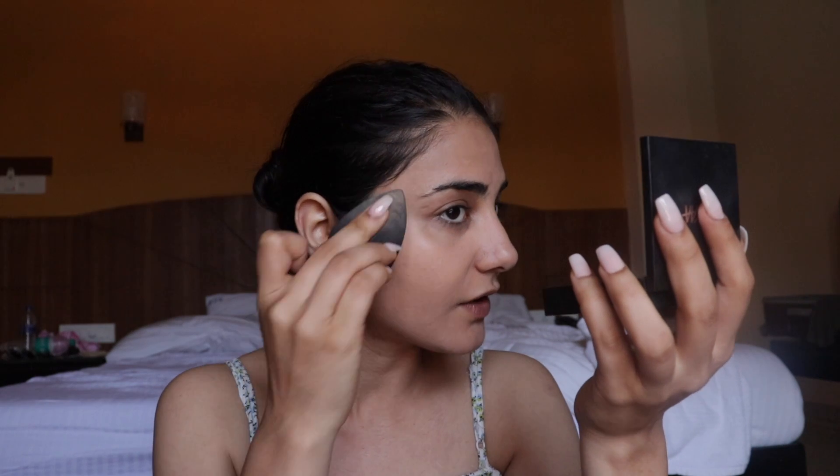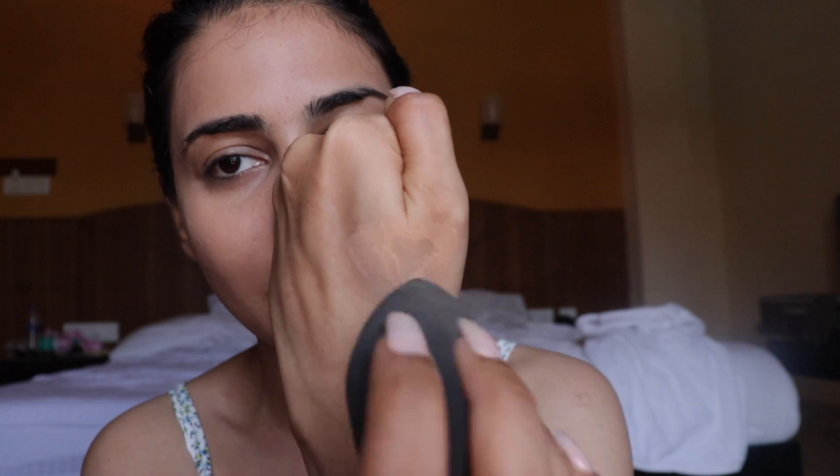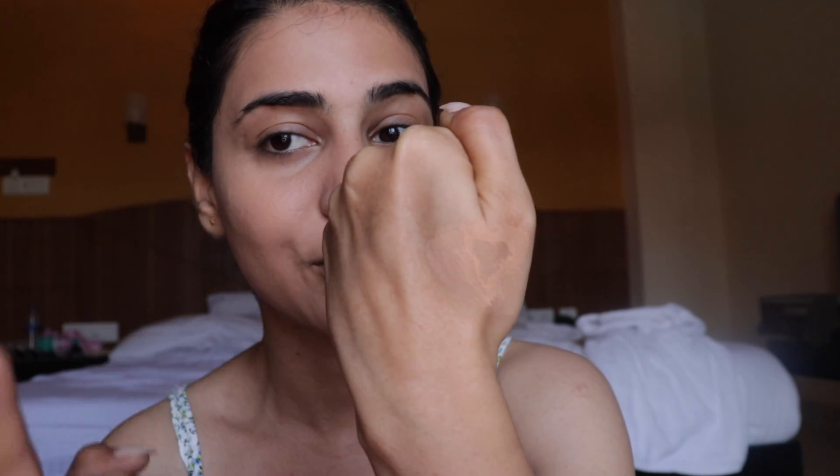Blending this foundation is such a task — it doesn't move at all. It's dried out on some parts of my face and there's noticeable patchiness happening, though it might look okay on camera. Some foundation left on my hand also became patchy when I used the blender on it. The foundation retails for 175 rupees, which is pretty cheap — probably the cheapest foundation I've tried.